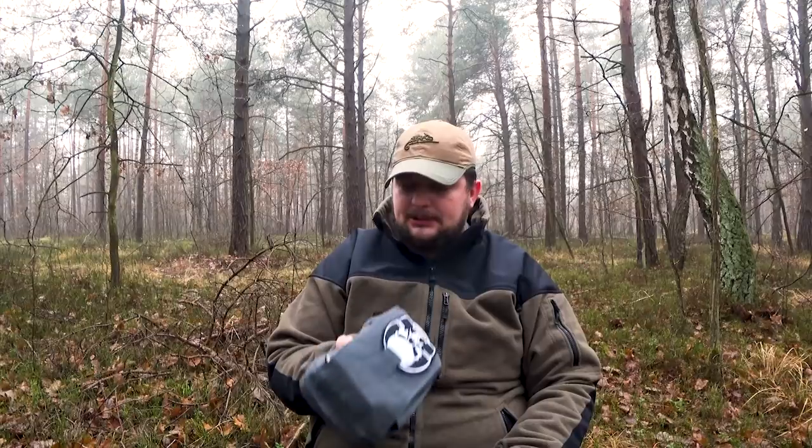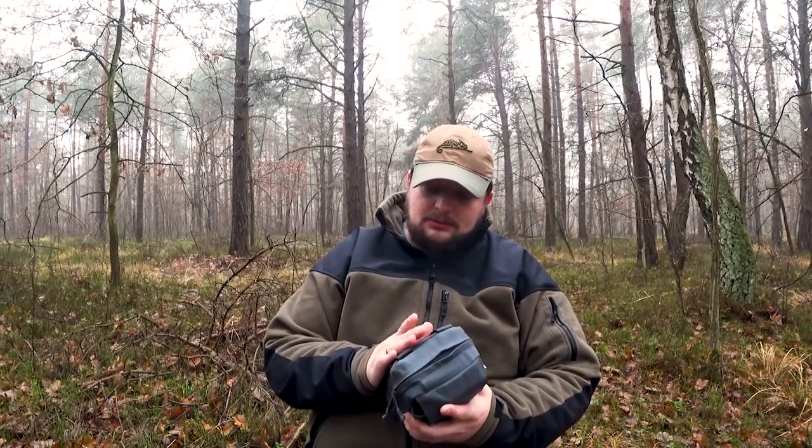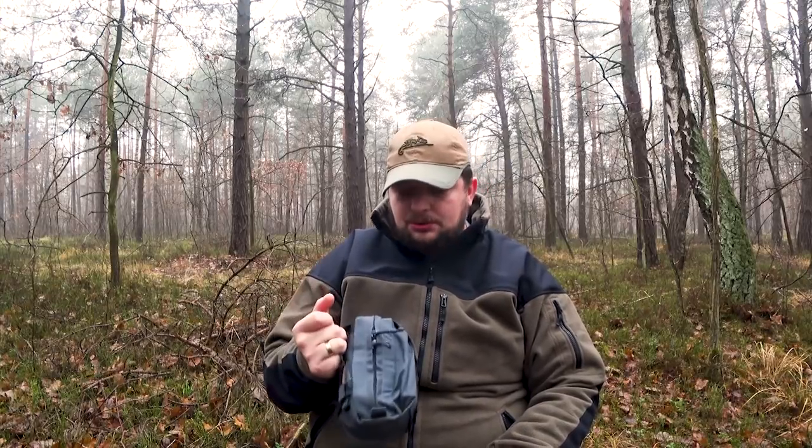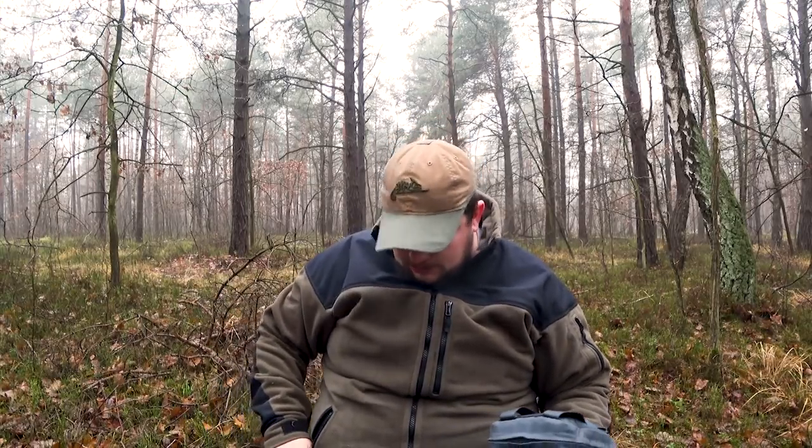Sam pouch uważam za bardzo udany pomysł i na pewno będę z niego korzystał. Po jakimś czasie użytkowania zrobię recenzję, jak ten pouch się użytkuje — powiedzmy po pół roku. Mając doświadczenia z rzeczami Helikona — poza tym, że w patriocie rzepy są do dupy, a ze spodni guziki odpadają ekspresowo (po budowach przyszywam je dratwą) — pozostałą część ich produktów oceniam pozytywnie. Sam wyrób oceniam jak najbardziej pozytywnie.